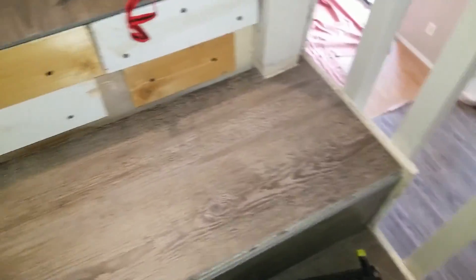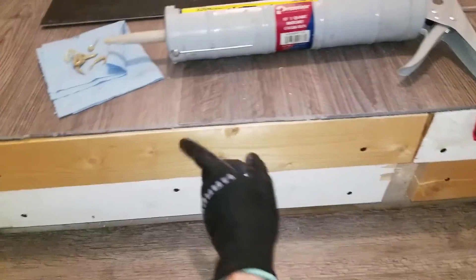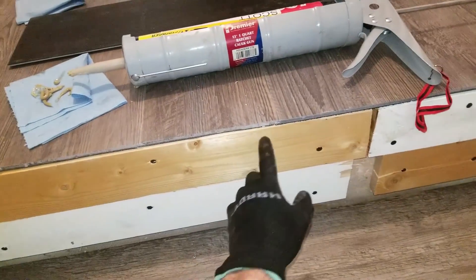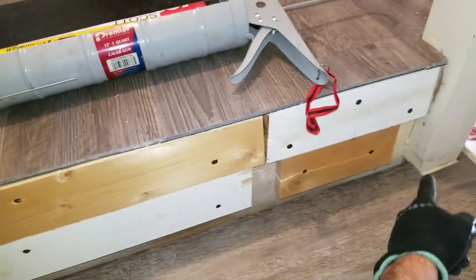Here's the tread after brad nailing on the corners and edges. Next, I'm going to do the riser — it's the exact same process. I'm just going to run a bead all along here and then put it on, then brad nails: one here, one here, down here, here, here, here.